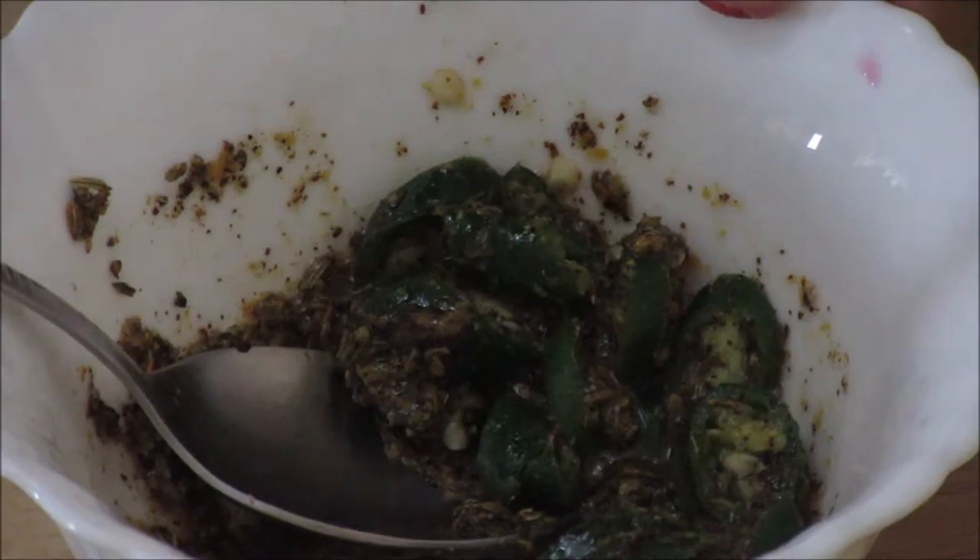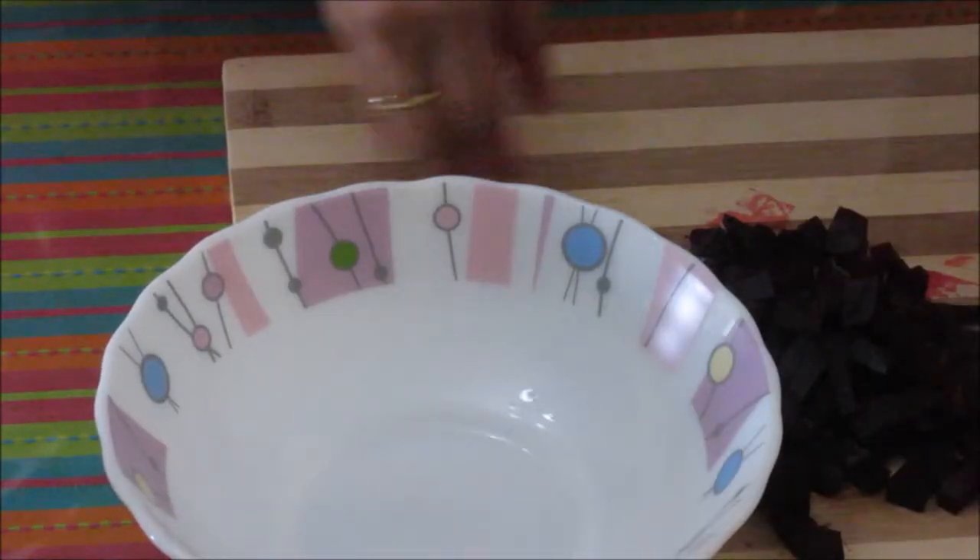Give it a nice mix and the dressing is ready. Now I need to cut the beetroot. Cut them into pieces about chickpea size. Now transfer this beetroot to the bowl.